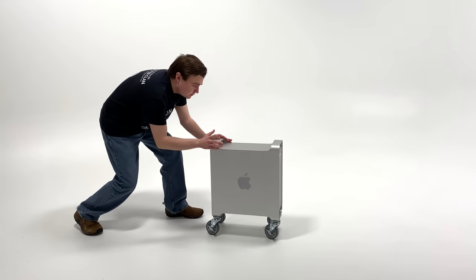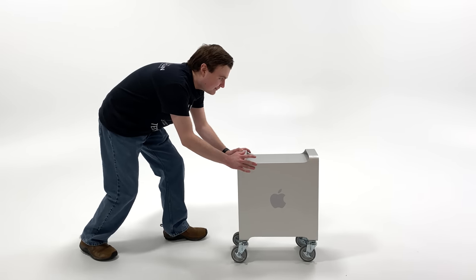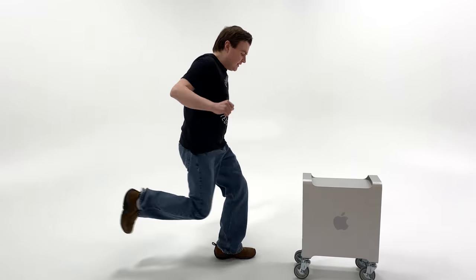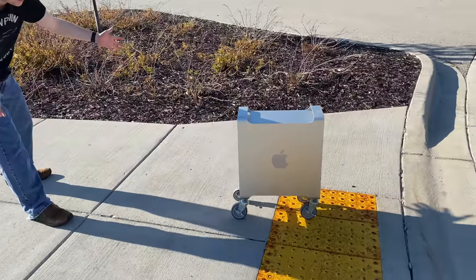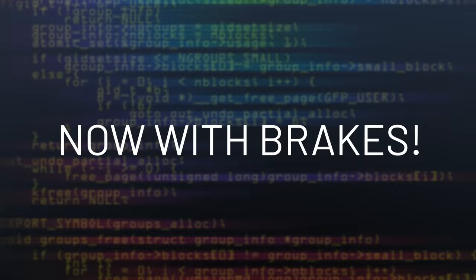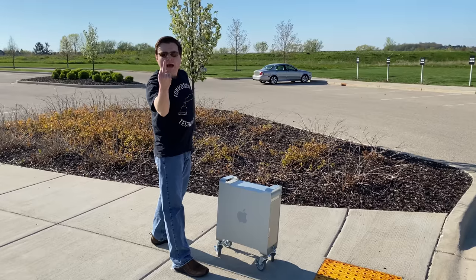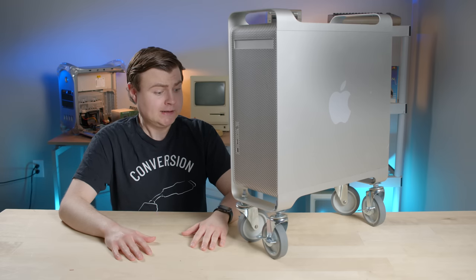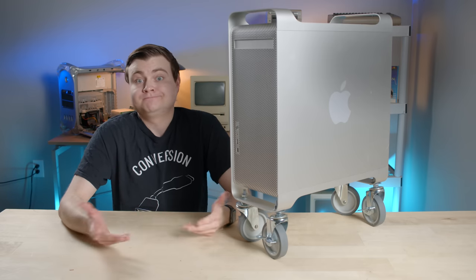I brought you back to Johnny Ive's White Room — this is where you're going to learn to walk for the first time. You're doing it! Keep going... son of a funnel cake. That thing's solid. This thing makes me feel really small. Anyway, the wheels work great. Maybe I should start selling $700 Power Mac G5 wheel kits.